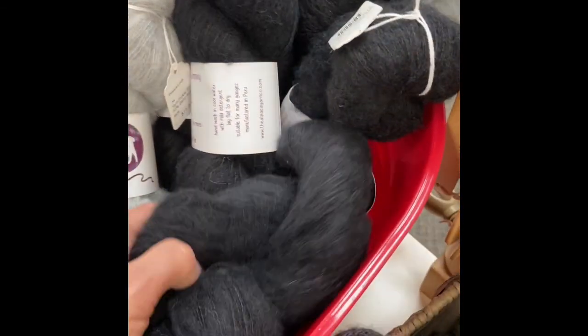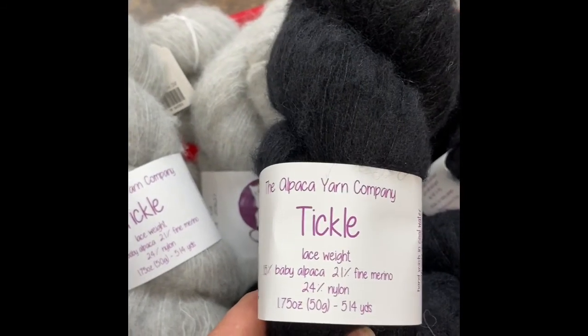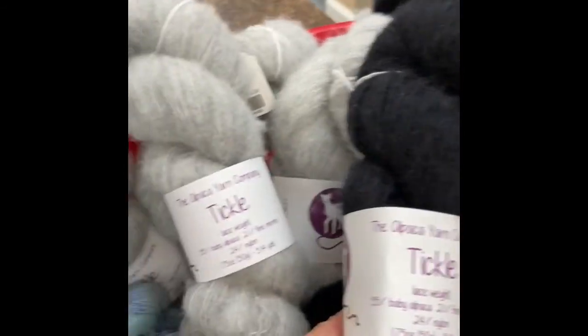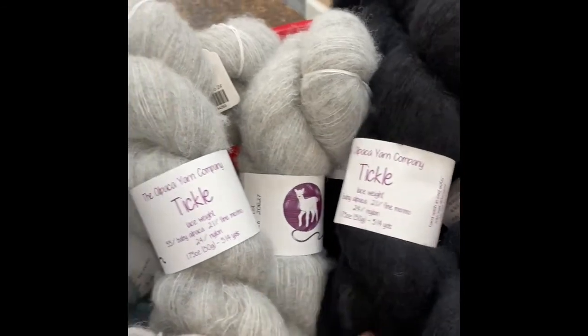These two over here are called Tickle instead of Halo. These are in the Tickle line, but they're a Brush Suri also — they have a little bit of merino. So they're 21% fine merino, 55% baby alpaca, and 24% nylon. Same price, same yardage: 514 yards, $15.